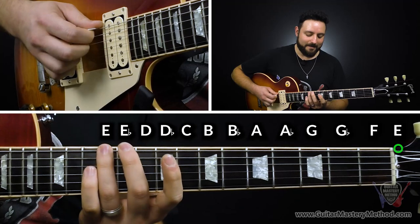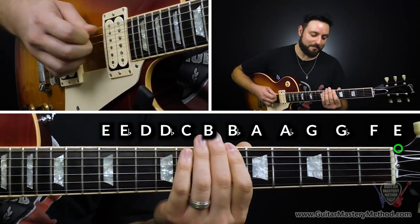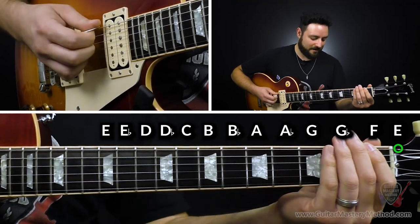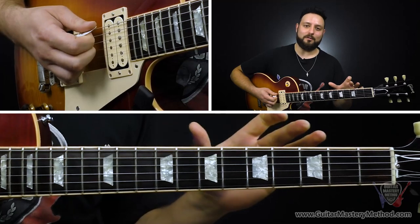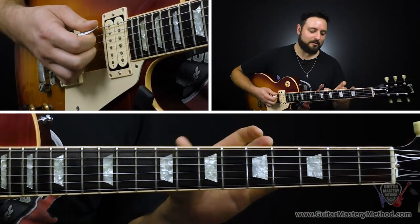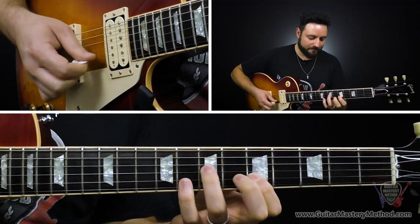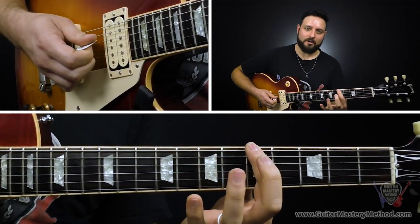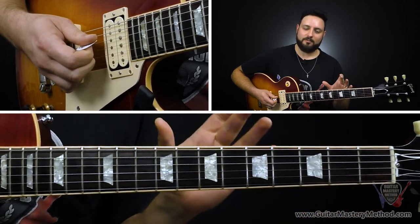Then moving down: E, E flat, D, D flat, C, B, B flat, A, A flat, G, G flat, F, E. So if we wanted to move this to any key, all we would have to do is take the pentatonic pattern, and with the starting note, move that to any note on the low E string as our reference point for the key, and then create the hotspots around it.